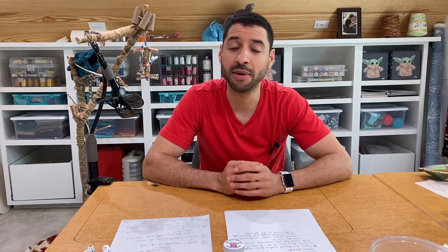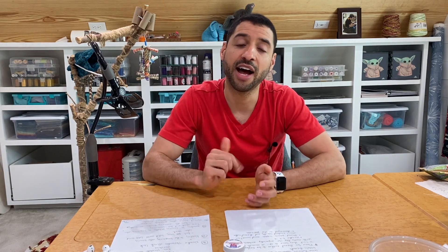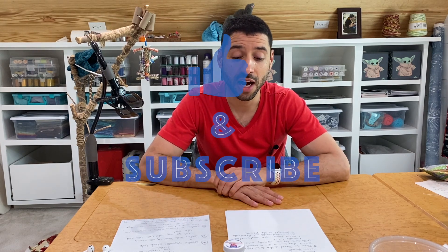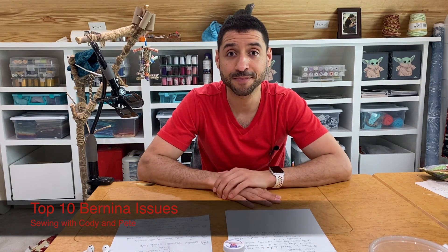So that's the top 10 issues we see the most. I have a number of videos going over some of these topics in detail, and I'll try to put those links at different spots in the video. I'll have all of this typed up on my blog — the link is in the description. Stay tuned for more Bernina and sewing content. Happy sewing!